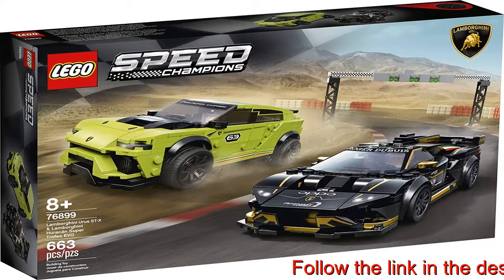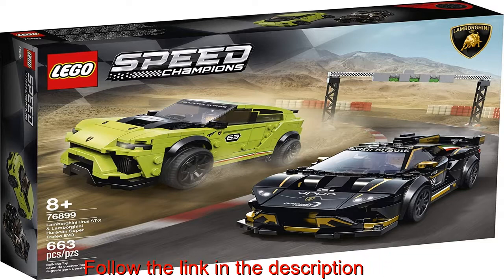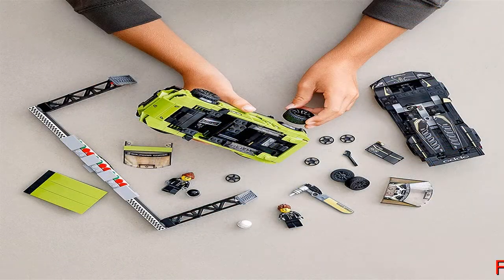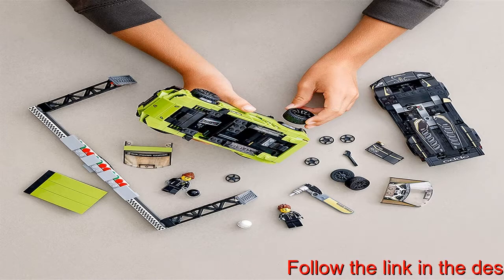Lamborghini makes an exciting LEGO Speed Champions debut with these two amazing cars, making this a collectible model car building kit to display and use to create thrilling stories with other mini replicas. This 663-piece Lamborghini model car building kit offers a rewarding challenge for boys and girls ages 8 plus and makes a great LEGO gift.